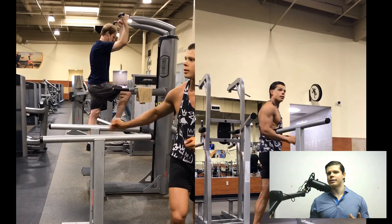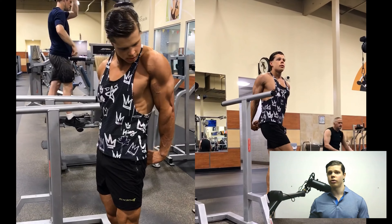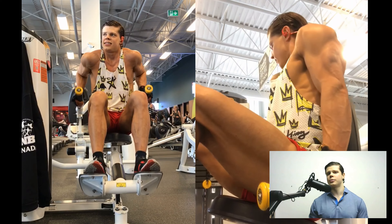This exercise hits the triceps from all three heads and it's been shown in studies to be the most complete exercise, with the best muscle activation over tricep pushdowns and even narrow-grip bench press. Dips are the king of exercises when it comes to triceps.